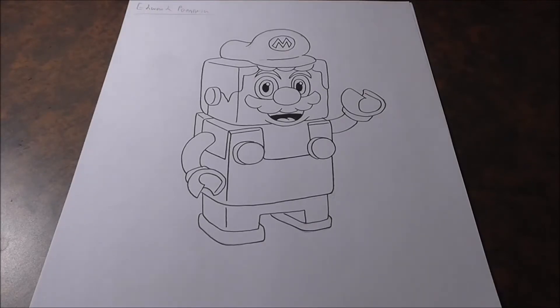Hey guys, what's up? Shin0525 here, back with a drawing video. It's Sunday, so we're back doing another video. And today's video, we're going to be drawing Lego Mario from that Lego brand of toys that Nintendo came out with. So we're going to be drawing Lego Mario here — very boxy dude.